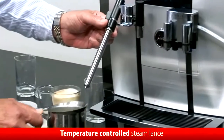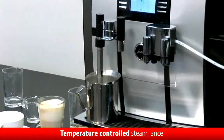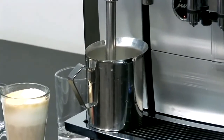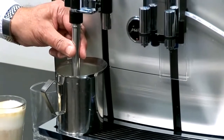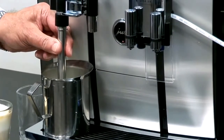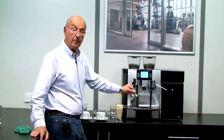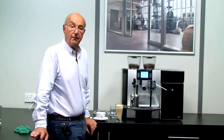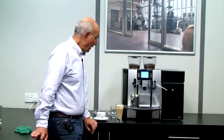As far as the steam wand's concerned, all I need to do is put my jug of milk underneath it. I simply press a button and the temperature-controlled steam lance will foam the milk automatically. Not only will it foam it automatically, but it foams it safely — I can actually hold the lance while the steam operates, so nobody's going to burn themselves. The machine has the ability to set the temperature of the milk that this lance operates at, and when the jug is full it will stop automatically. The operator can go and do something else while this is being prepared and come back when the foamed milk is ready.